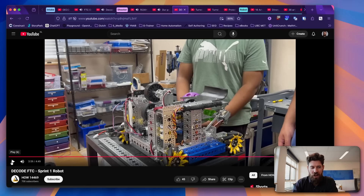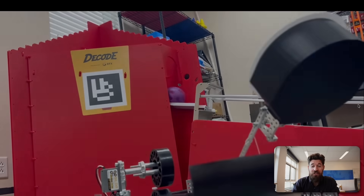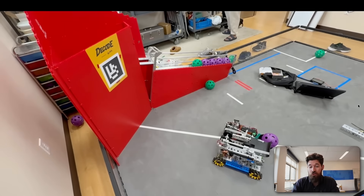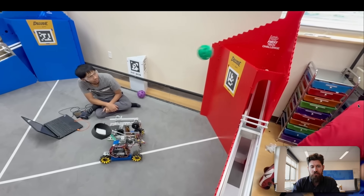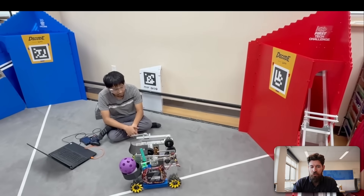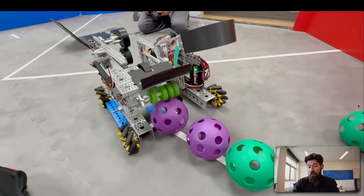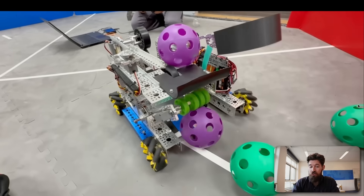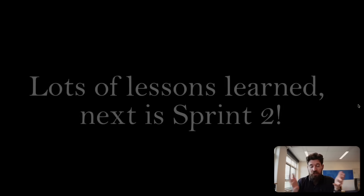We've got another one here from How14469, and they've got a catapult shooter set up. I believe this is the early learner's robot for theirs. It's a great example of showcasing that you could have a viable shooter and a quick little hopper with a catapult releasing off of some spring power. One thing I am curious about is how well those rubber bands are going to hold up over a season.